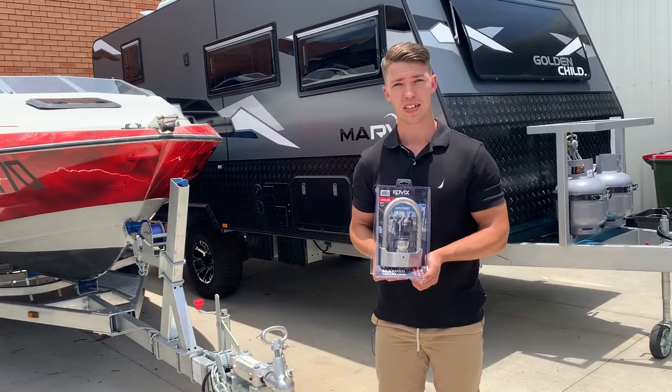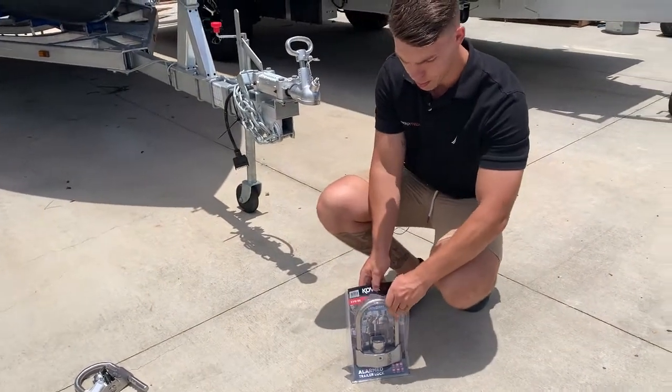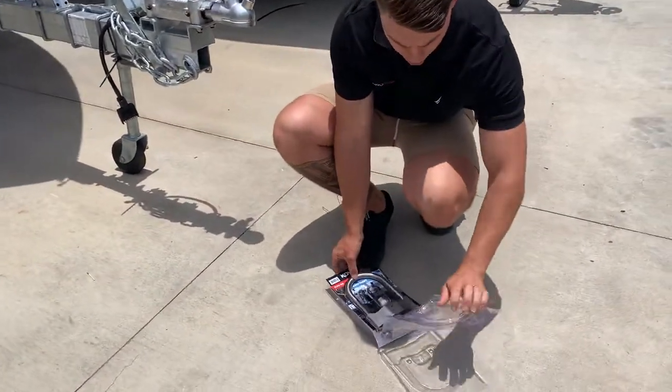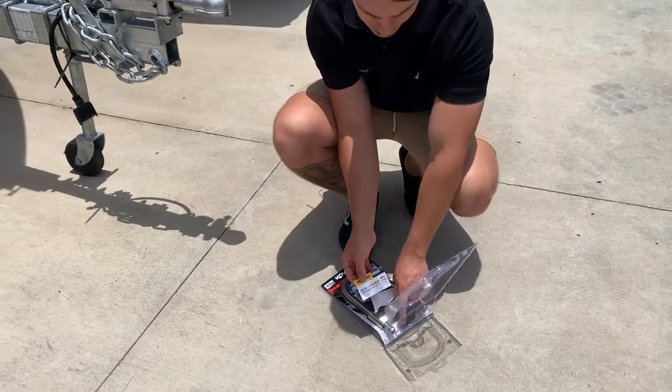We'll just give you a quick demo on how it works. Inside the package, we've obviously got the locking unit itself, a set of keys, and instructions. Have a read of them guys, they're in there for a reason.